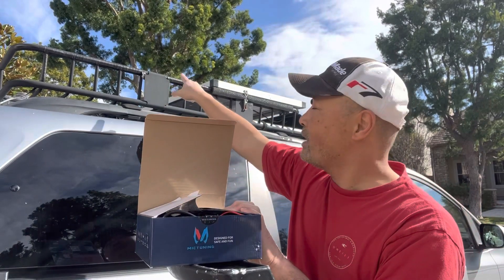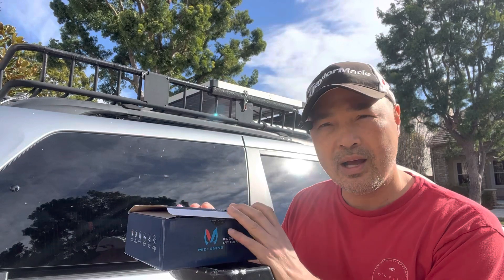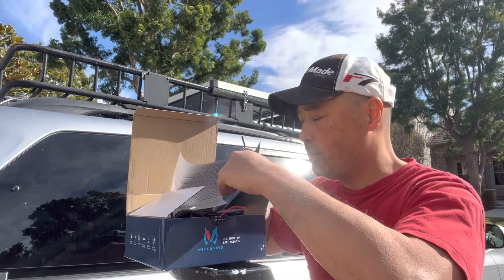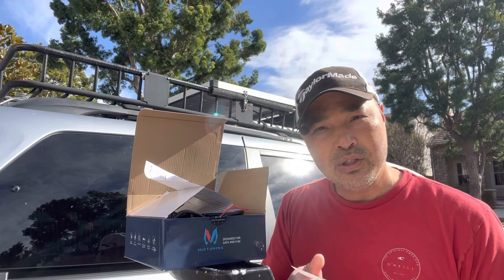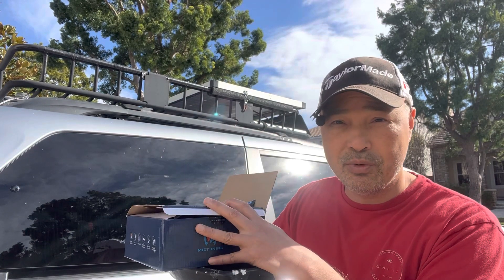I'm going to install this up here. These are more meant as driving lights, but the one thing I like about them is that you can control them with an app. It uses Bluetooth and you control the lights with an app, so I think that's going to be really convenient.